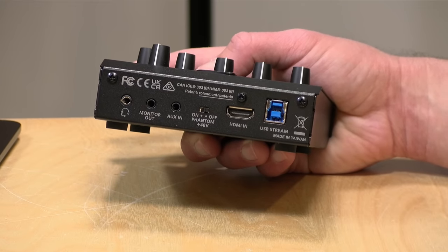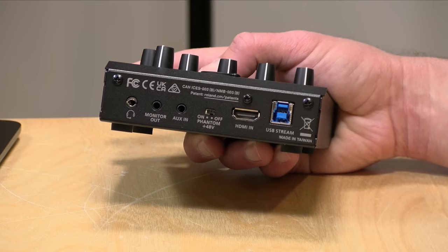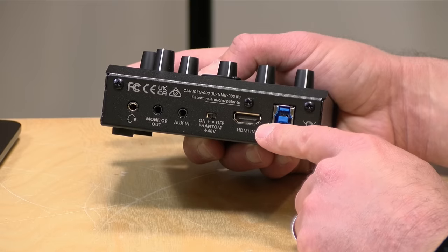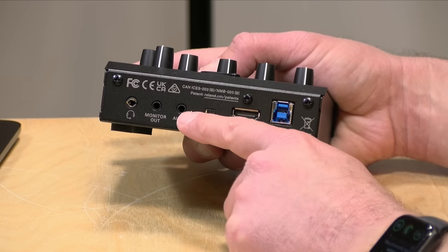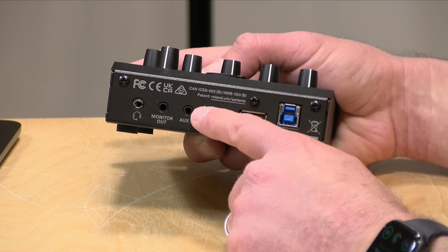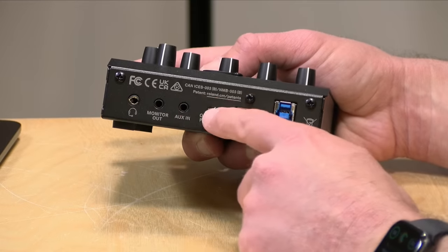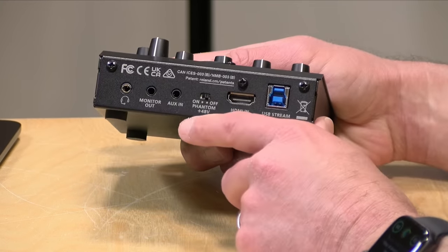Your HDMI input is over here. This will support 1080p at up to 60 frames per second from the device supplying video. Note that if you have something with HDCP copy protection built in, like a Blu-ray player, it likely will not work here because it does not strip that copy-protected image. But things like cameras and game consoles should all work when you plug in over there. You have an auxiliary input here so you can plug in a computer or an iPod to play music, and as you'll see in a few minutes, it has a ducker built in that will automatically bring the audio of the auxiliary input down when you start speaking into the main microphone.